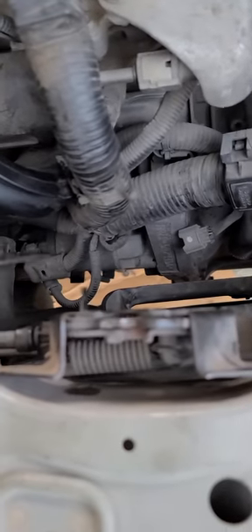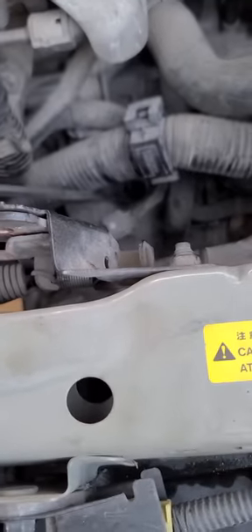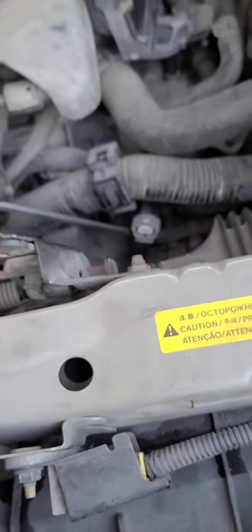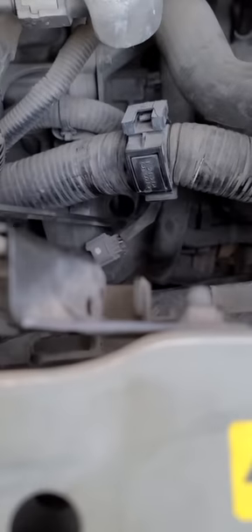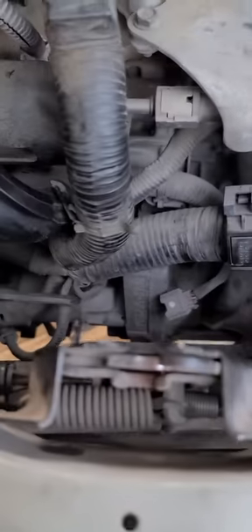It's located right here — I'm going to use a screwdriver to point to it. It's located in the front of the engine, near the starter. This is the starter right here, and the crankshaft position sensor goes into this hole. Facing the vehicle, it's on the right-hand side of the engine, right at the starter.